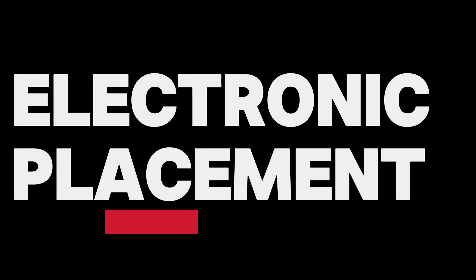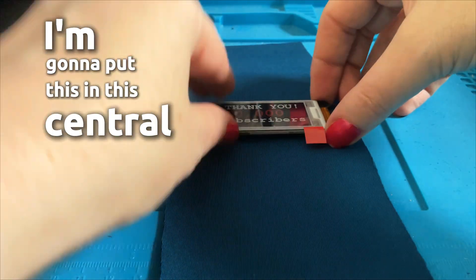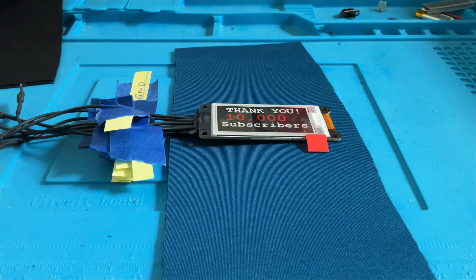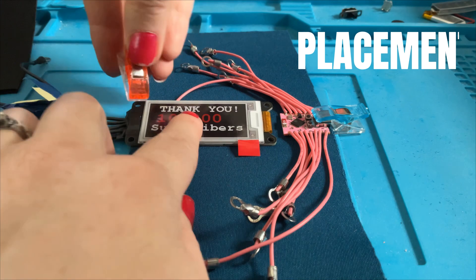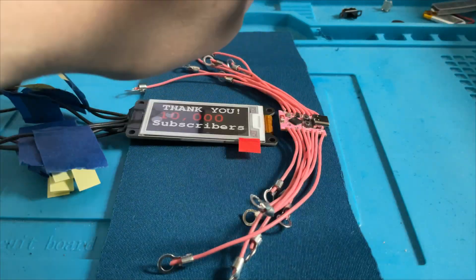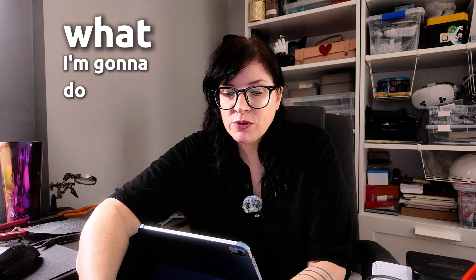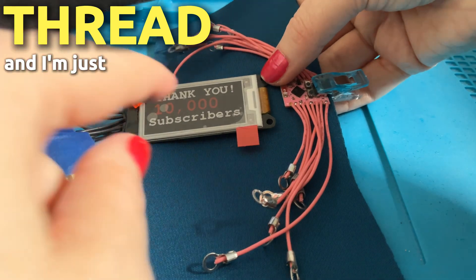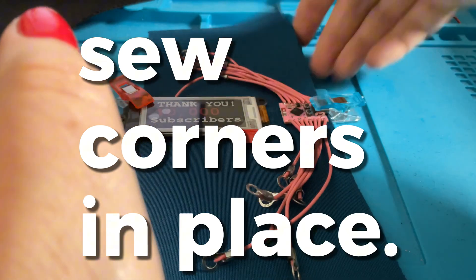Here are our two pieces of fabric. I'm going to measure our components and see how they might fit. The star of the show is our ePaper screen, which we really want to have very visible, so I'm going to put it in the central position. Then we need to figure out where to have our circuit board — I'll place it just in front, on this part of my wrist. Now that these are placed, I'm going to use a little bit of clear thread and sew the corners of each item to hold it in place while we make more decisions.